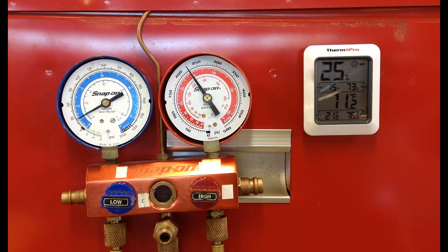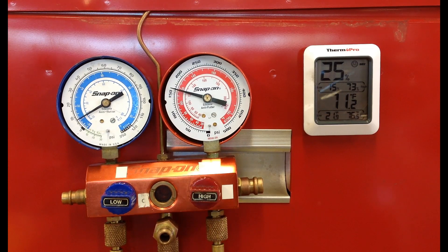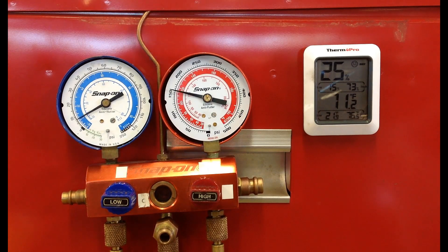The cooling fan cycled off and we're seeing the pressures go up to around 240 psi. Now the cooling fans are kicking back on again. Since the engine is warming up and not yet hot, we're getting some cycling of the cooling fan on and off, which is causing the high side gauge to go up and down. That's normal on a colder engine, and it's nice for students to see.